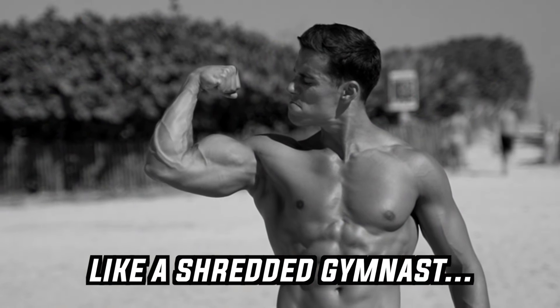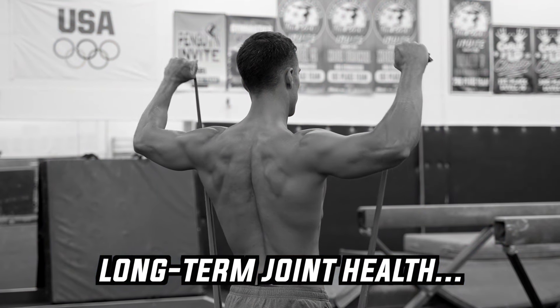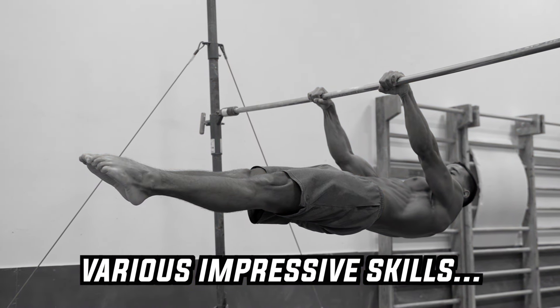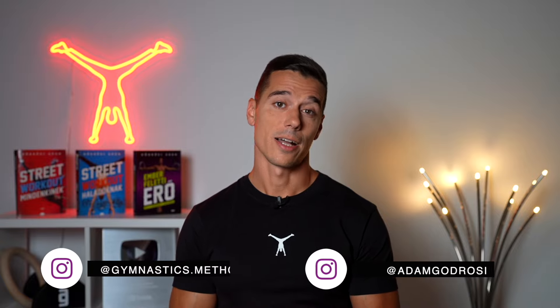If you don't want to look like a shredded gymnast, don't care about long-term joint health, don't want to perform exercises with masterful precision, and don't want to learn various impressive skills, in this video I'll share what you should skip in your workouts to achieve just that.